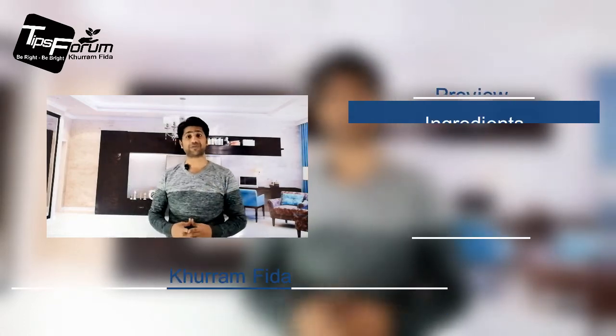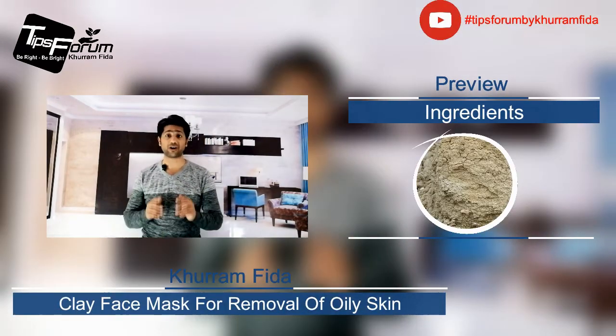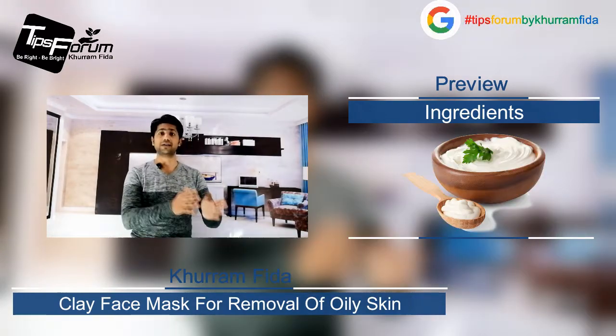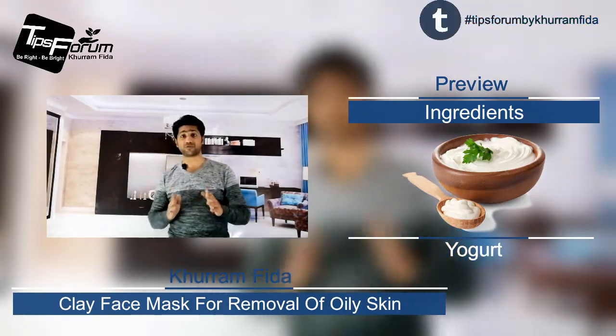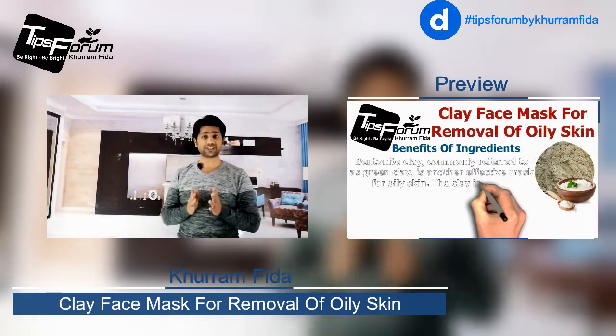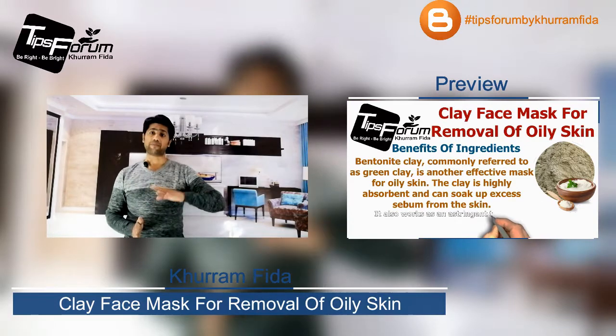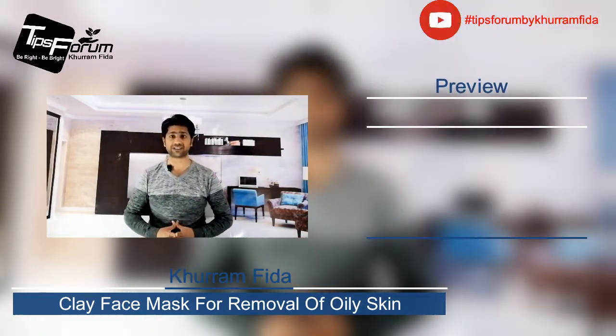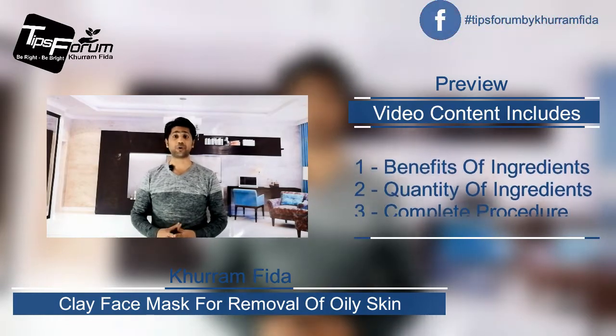Hello everyone, it's me Khurram Fida here. In this video I'm going to let you know how you can get rid of oiliness from your skin. If you are having a problem with oily skin, then this video could be helpful for you, because I'm going to show you a procedure on how to make a face mask at home to get rid of oily skin.